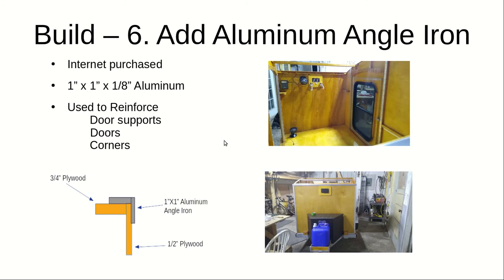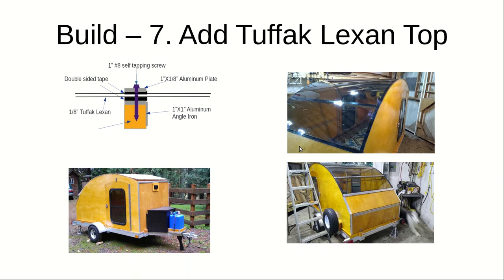Then I went ahead and added the aluminum angle iron everywhere — on the side, underneath the horizontal support, on the sides, on the corners, along the top, along the bottom. The typical method was to take the three-quarter front and half-inch pieces, put the angle iron at the corner, and screw deep into both pieces and glue it. All good.